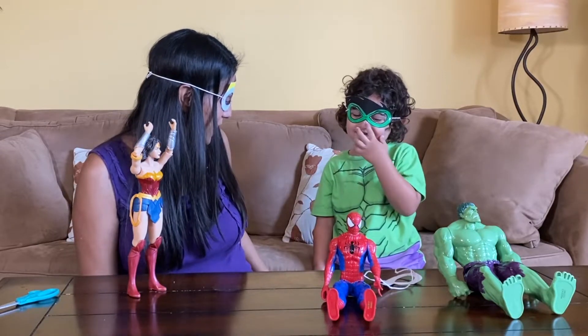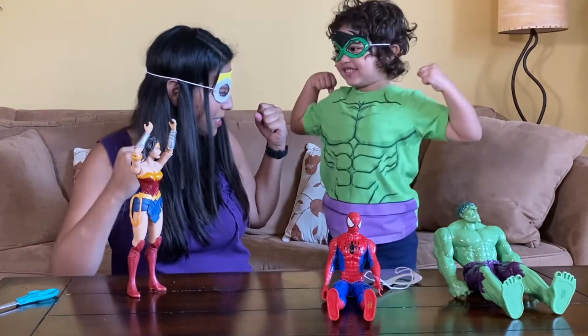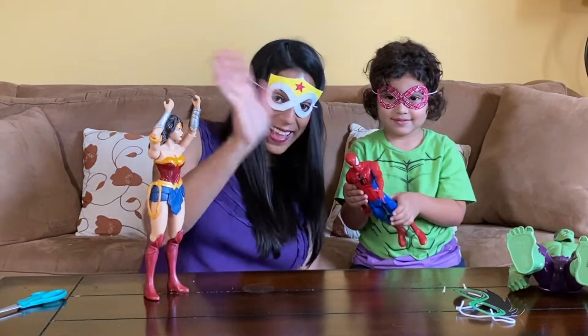Oh, he matches your shirt! Show me Hulk smash. Say goodbye. Bye!